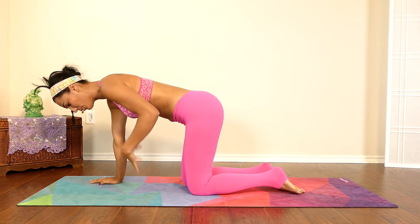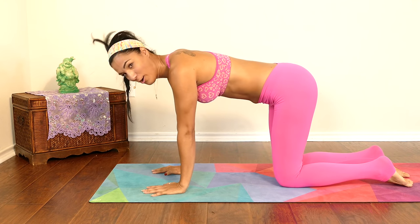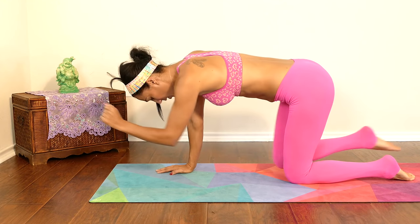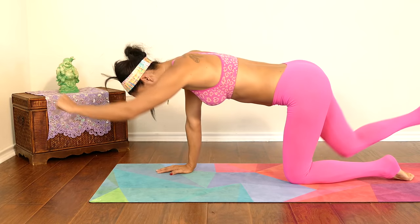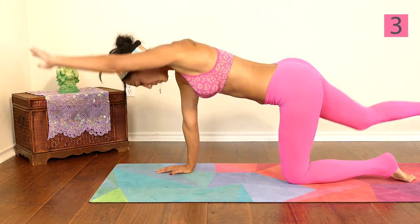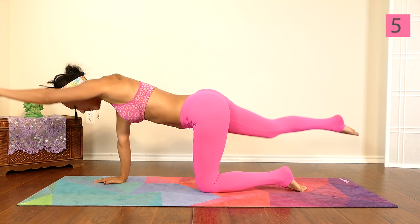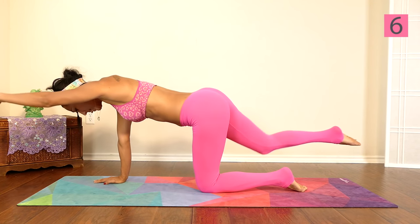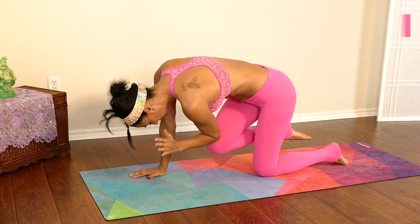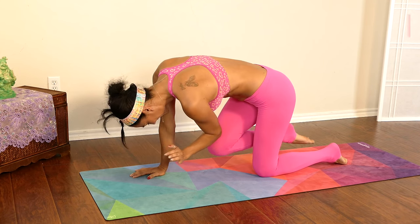Good job. If you need to move your wrist a little bit, do so. Always listen to your body. Let's switch sides. One, two, three, four, five, six, seven, eight, nine, and ten.